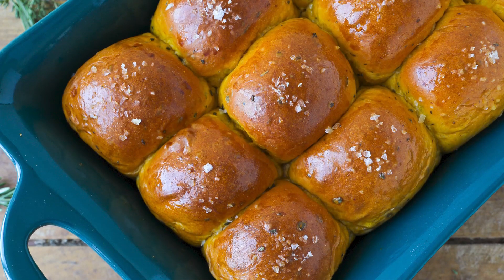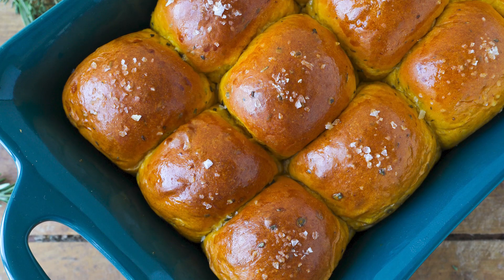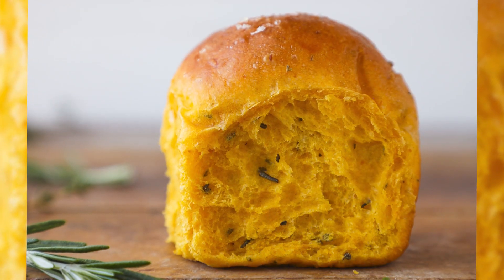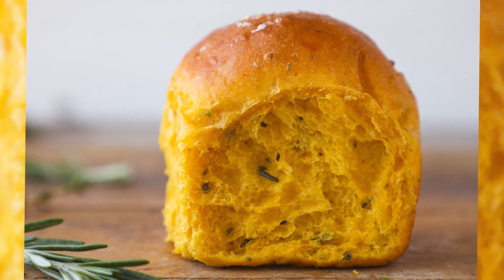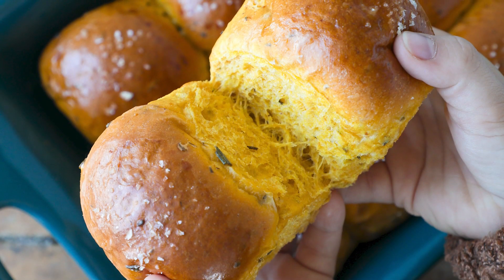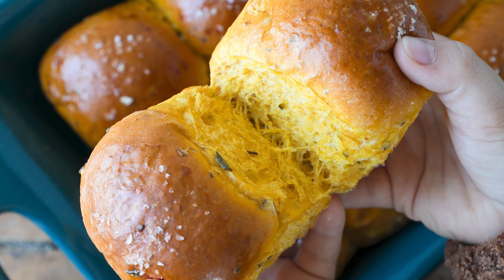Today we're gonna make pumpkin herb dinner rolls. It's a soft, buttery, savory pumpkin roll that's yeasted, and we've actually bloomed all of those herbs in brown butter to awaken their flavors and then put all of that deliciousness in the roll. You just get this impactful flavor that is absolutely magnificent.